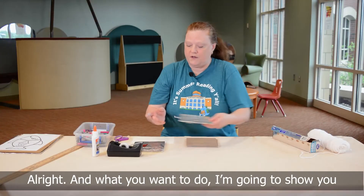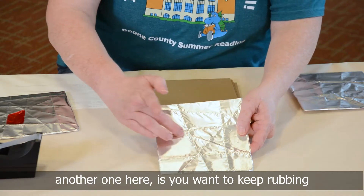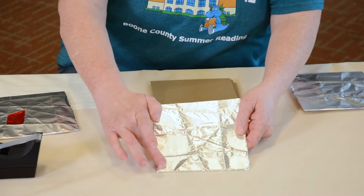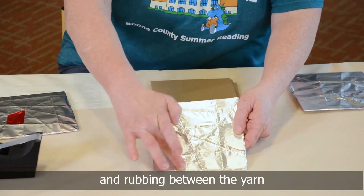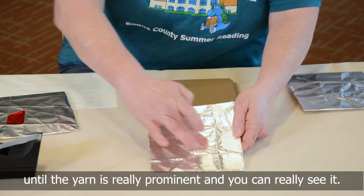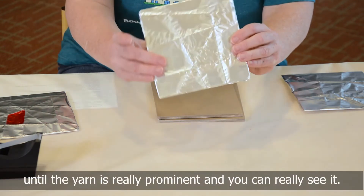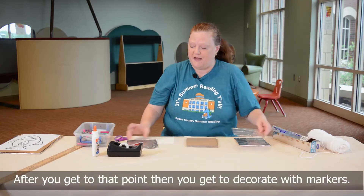What you want to do — I'm going to show you another one here — is keep rubbing and rubbing between the yarn until the yarn is really prominent and you can really see it.